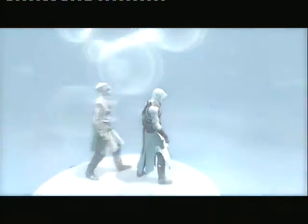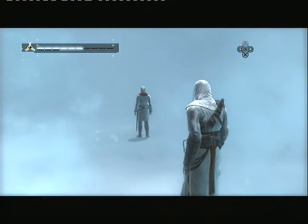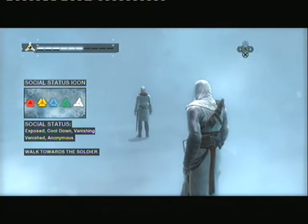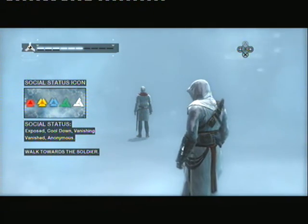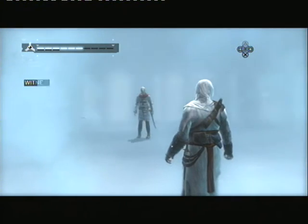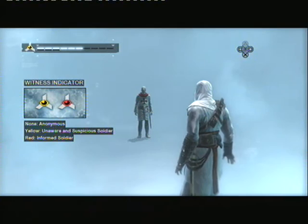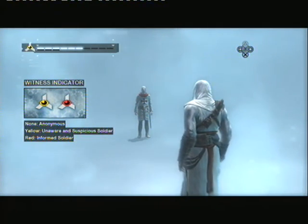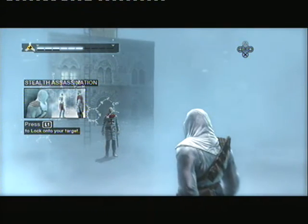Well done. The Animus will also provide other important information. The social status icon gives you information on your social status; the different states will be explained in context soon. This icon appears when a soldier is looking at you. The yellow color means the soldier is either unaware or suspicious of who you are. To illustrate the change in awareness level, you will stealth assassinate this soldier.